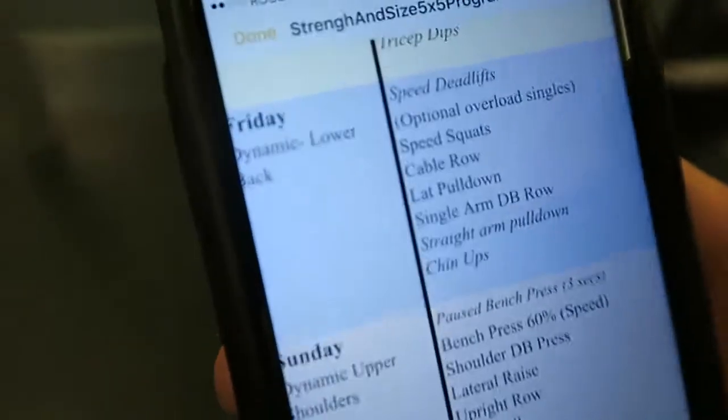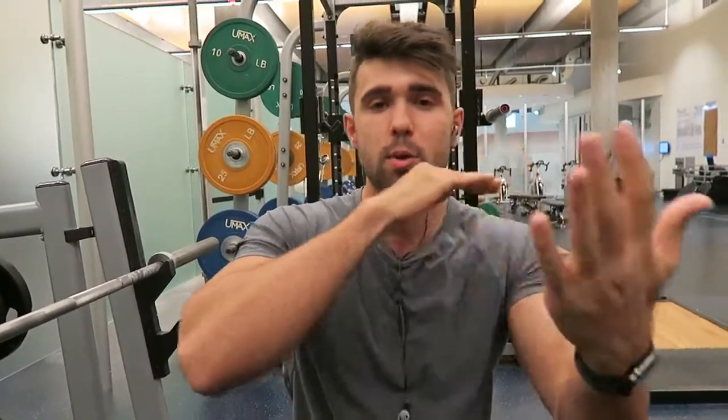If you guys want these full set of workouts, just join the Facebook group and we'll give you this PDF — we owe Mike Dinber. One of my clients actually typed this up clean for you guys, so you owe him. The way conjugate works is you work up to a top set of whatever. I'm going to be doing sets of two — going up percentage-wise: twos, twos, twos, twos to a big max set of two reps.